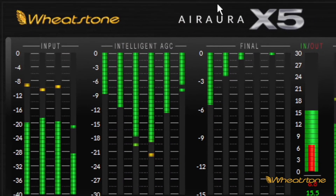Hi everyone, Jeff Keith at Wheatstone. I'm here today to talk to you about the X5, our top of the line FM and HD processor. We've added some new features to it, which I thought we should probably tell you about.